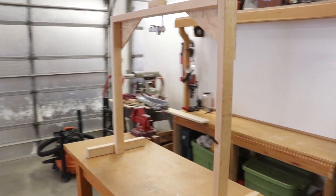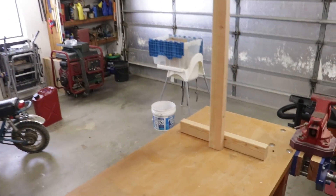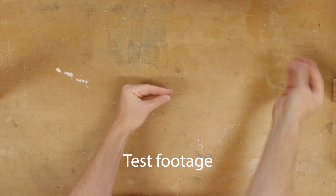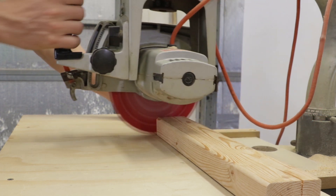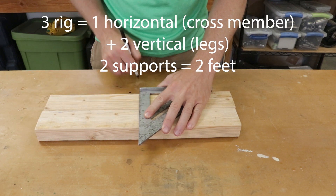This is a dead easy simple project. I took four three-foot two-by-three scrap pieces from my scrap bin and made this overhead camera rig with it. I started by cutting one of the two-by-threes in half so I would have five pieces — three for the rig and two for the supports.